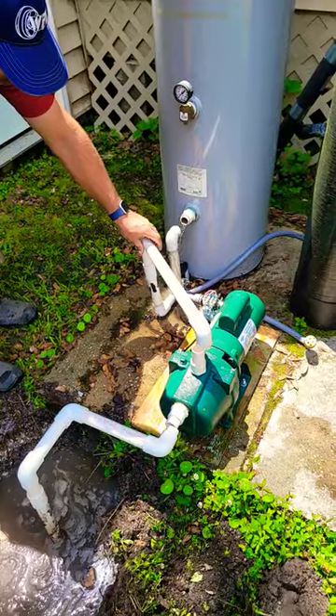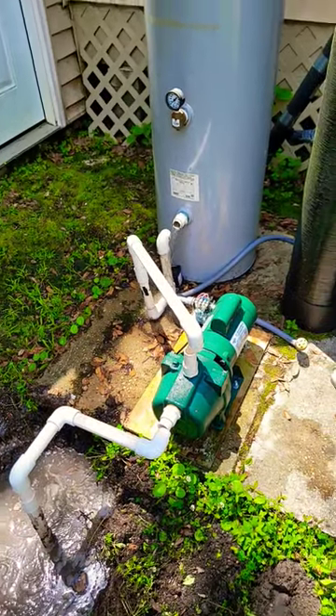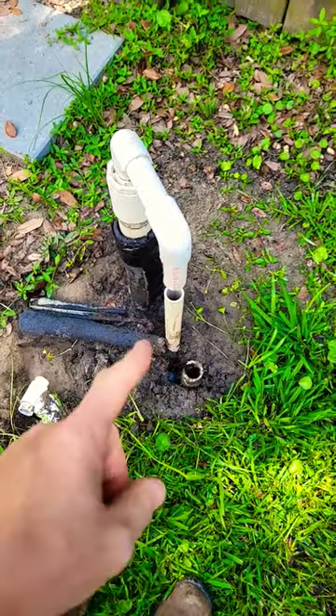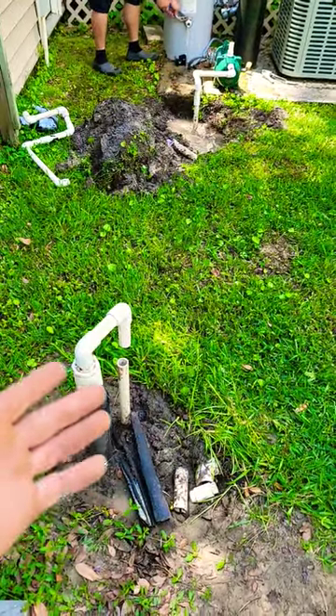We're back on this job again, taking out this half-horsepower shallow well pump with a new air device to get air in the tank — it was going to be waterlogged. It had the two pipes for the deep well pump hookup, but why did this guy convert it to a shallow well pump? Sure it works, but the pressure is horrible.